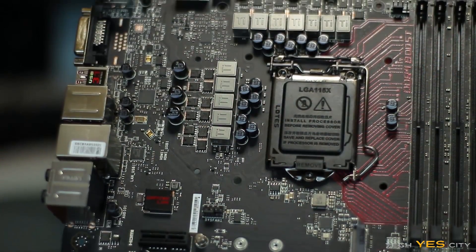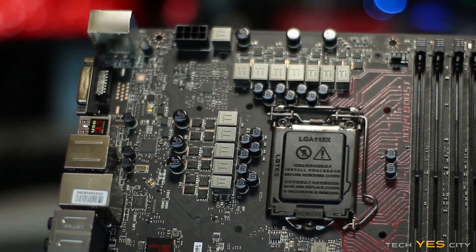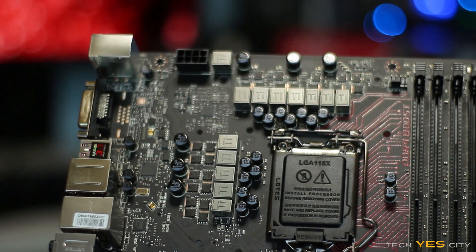For fan connections, you get a total of five — two four-pin and three three-pin. At the top of the board, you also get the 12V CPU power connector, which is easy to access and in a good location.